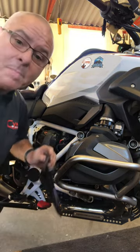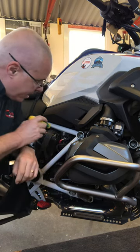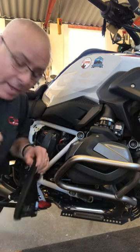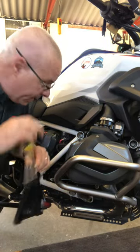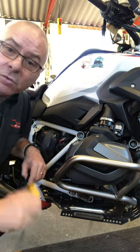On the side panel itself there's a little spigot there which locates into a little oval rubber grommet. Now, if this spigot is dry and you don't get the positioning just right, it can knock that little grommet out of place.